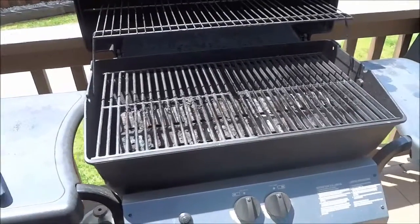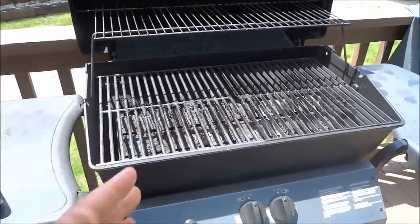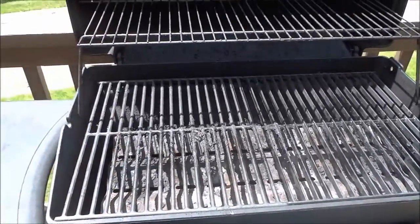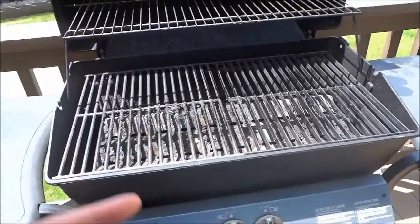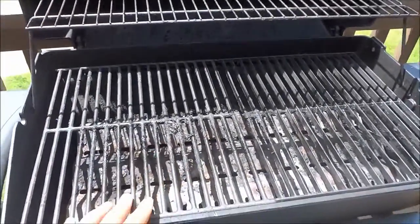Hey everybody, I'm here today to show you how to clean barbecue grills. The process I will be showing you is a very quick and easy way to clean the grills on your barbecue. And as you can see, these grills are absolutely filthy.